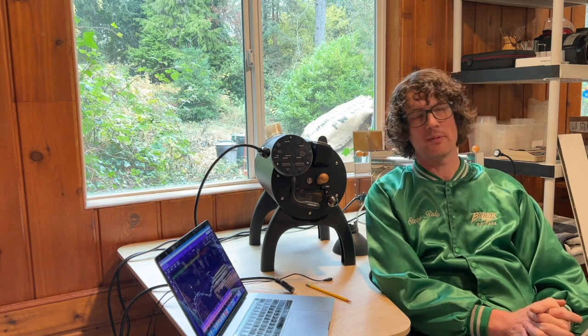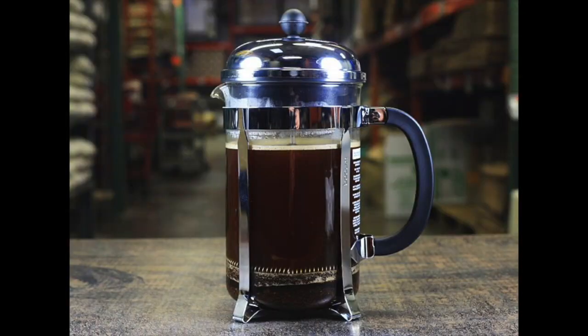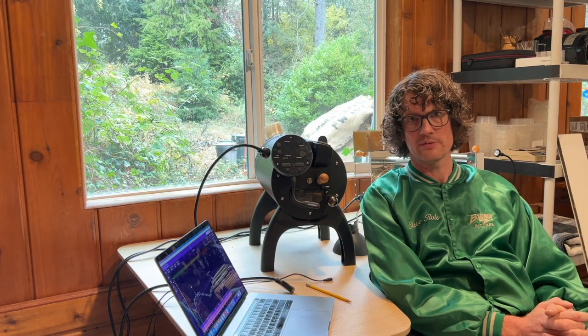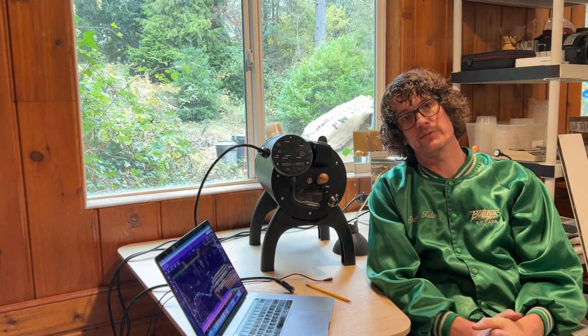This roast is going to work really well as a brew too, especially for those who like a lot of bittersweetness in their cup. I'd probably opt for a full immersion method like French press or maybe a clever coffee dripper, which will really highlight the body this coffee has to offer as well as those bittersweet low tones. To learn more about this roast profile or to download the roast recipe, follow the link in the description below. Thanks for watching.